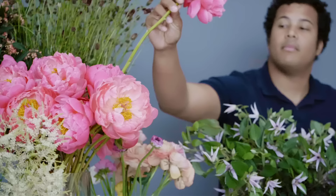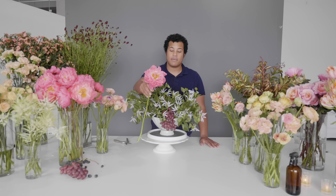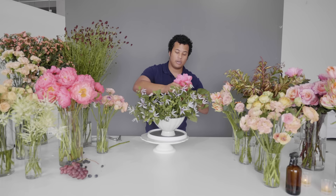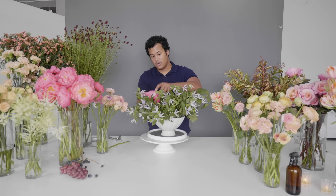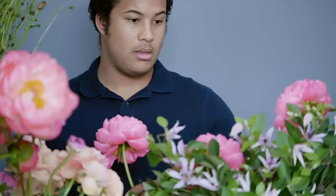Now that we have our fruit in, we're going to start adding our flowers. We're going to be using coral charm peonies — one of my favorite peonies because even though it's super bright right now, it's going to fade into a beautiful buttercream kind of color, which is going to be absolutely beautiful paired with this lilac from the clematis. Peonies are statement flowers — showstoppers — so when placing them, make sure they have their own little moment where you can accentuate them with other flowers.